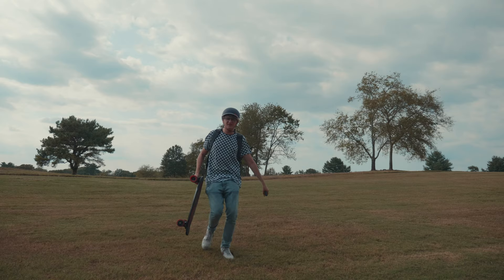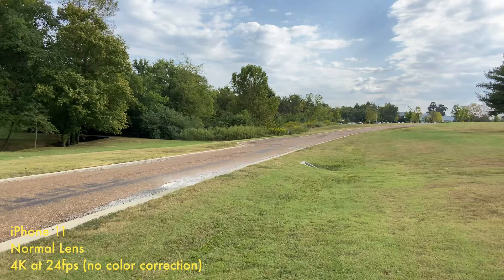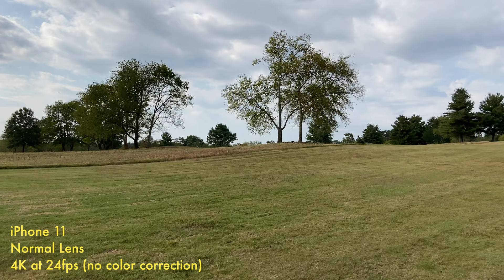So I'm out here in the literal middle of nowhere in Tennessee, visiting my family. Miles hooked me up with the skateboard for the trip — thank you Miles. We're testing out the iPhone now. This is already looking really good on the screen. It's doing a really good job at exposing the sky with that HDR. Now I'm going to try to switch to the ultra-wide mid-video — let's give it a shot.